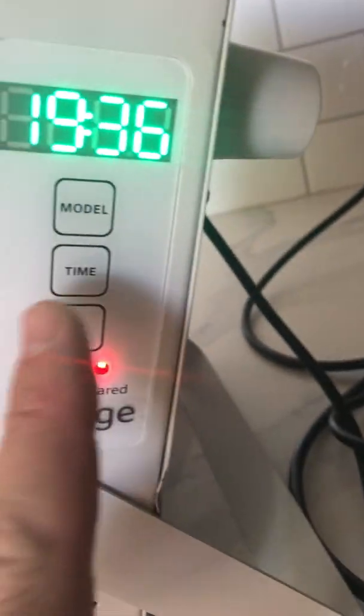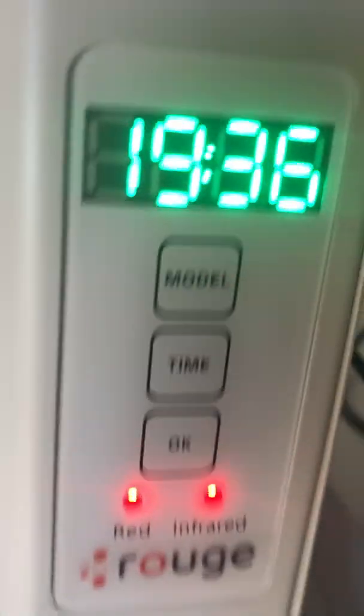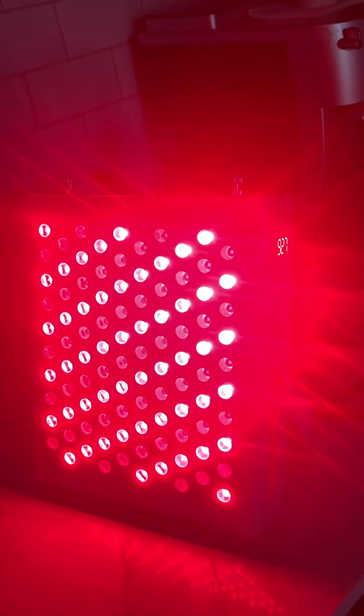If I want to switch and have both, I would just do this and make sure that they're both on. Press okay again, and then boom — all red. Well, it's not all red — red and infrared, they're all lit up.